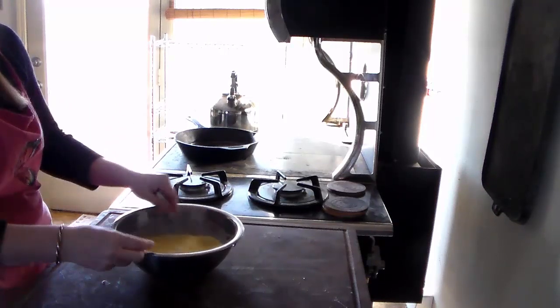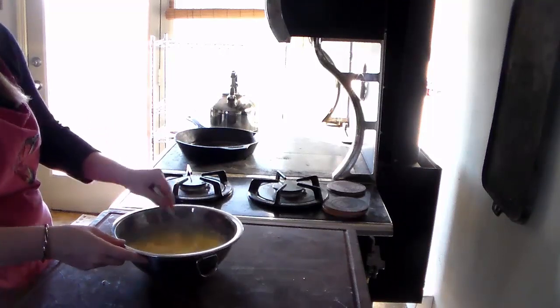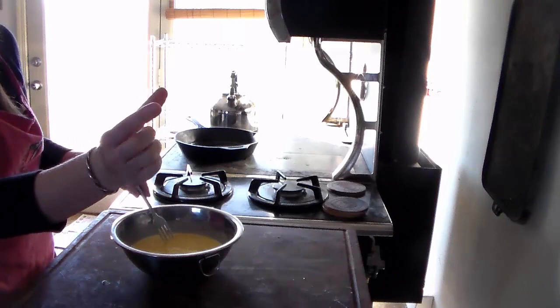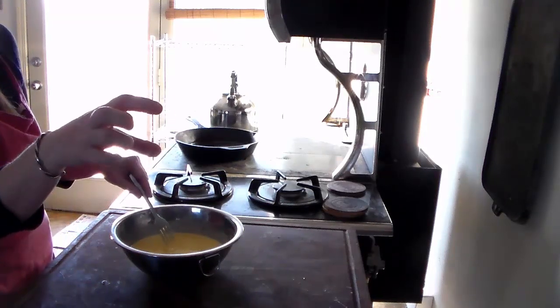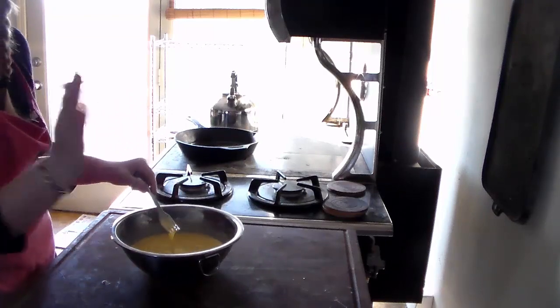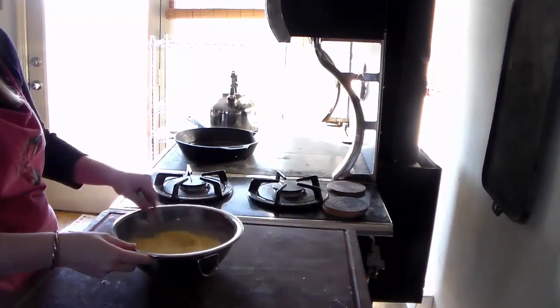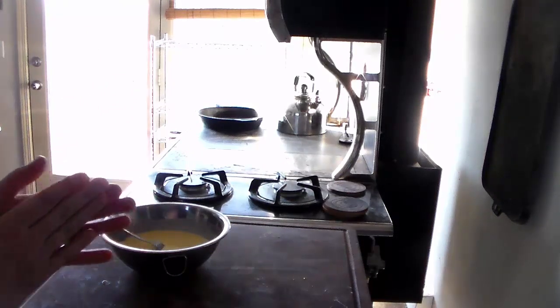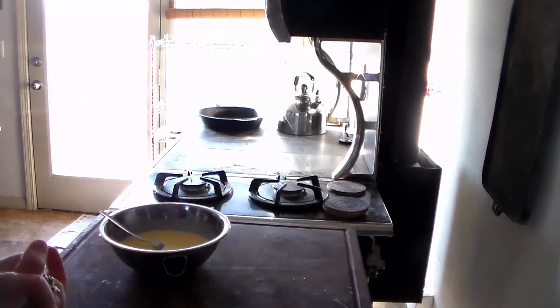Even if it's just a little bit — that piece I put in was a bit much. Usually I like a piece that's about three inches by three inches; that's a good amount to just feed in as you need it. The amount of wood you have to put in also depends on how long it's been since you cleaned your stove.